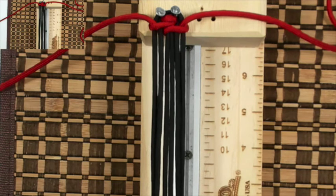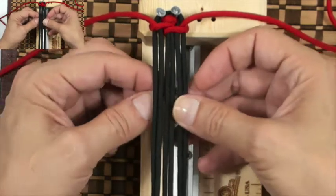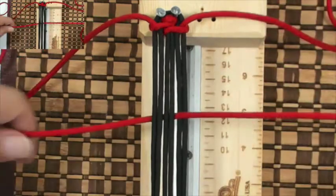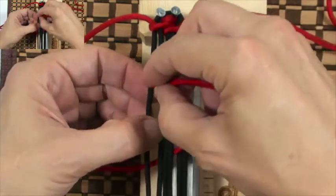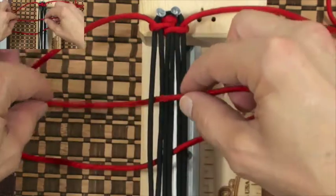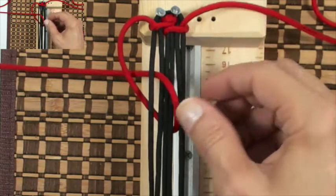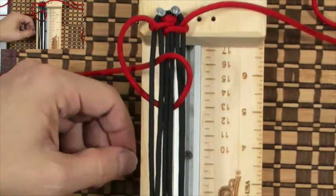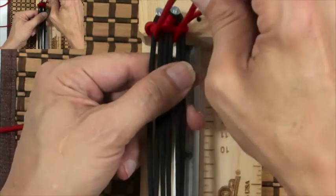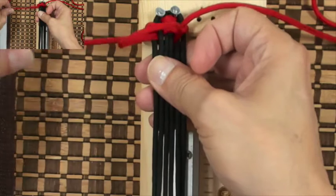Grab our left cord. We're gonna go under the core, out through D, down through A, and underneath the loop. Tighten up, pull the cord coming out through D, and then pull the slack.